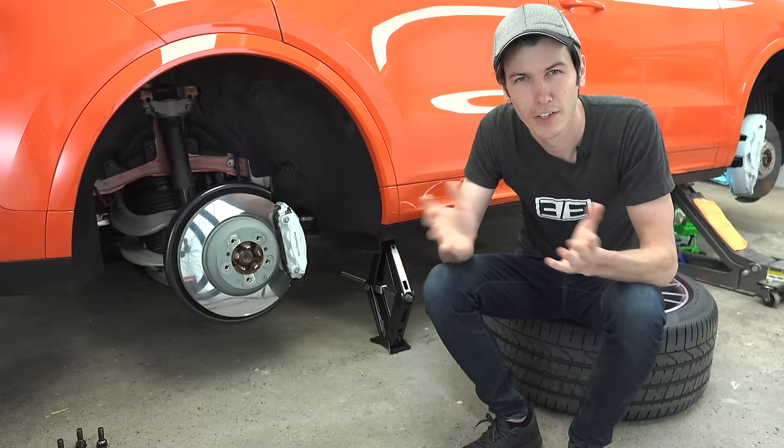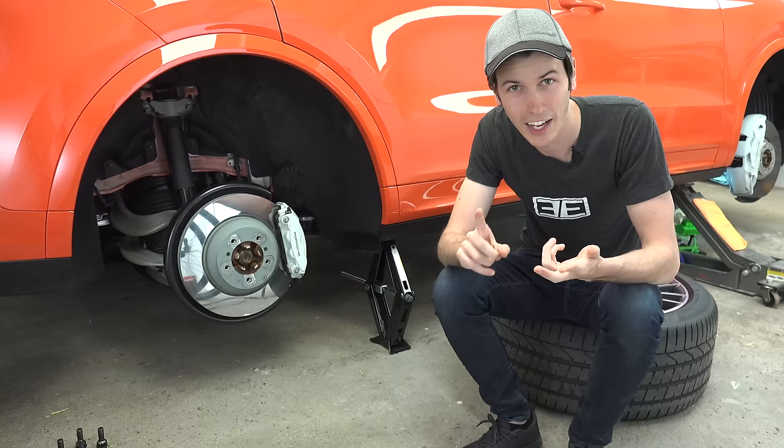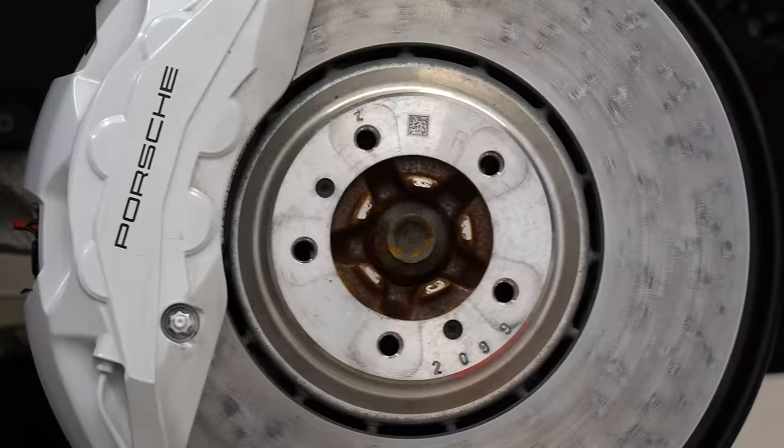So what's cool about these brakes? Compared to iron rotors, they have better braking response and more resistance to brake fade. They have less brake dust without reducing braking performance. The rotor's service life is about 30% longer.